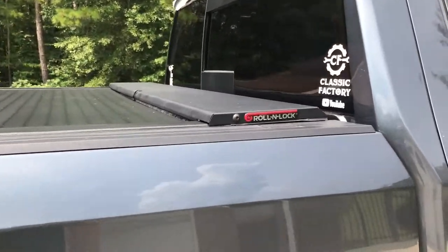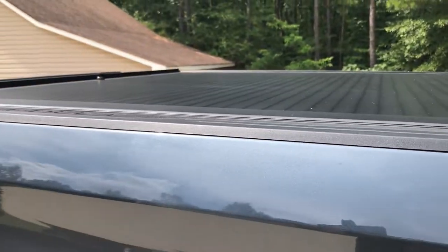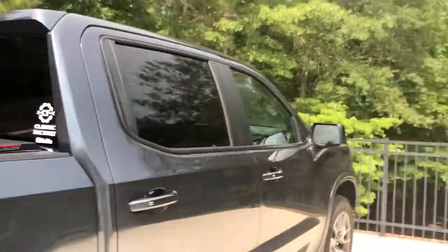And that is this Roll and Lock bed cover. This is currently the most expensive purchase that I've made for this Silverado, but I'm really excited that I finally got to make this purchase — I've been looking forward to having a bed cover on the truck for a while. In this video I'm going to show you a couple features of the Roll and Lock bed cover and talk about why I picked this one over the other options on the market.